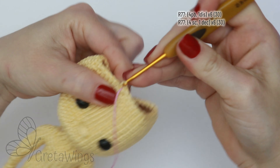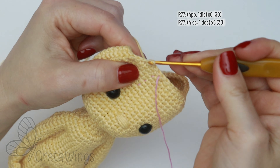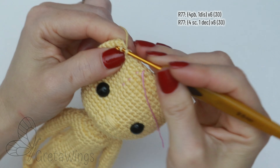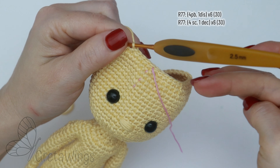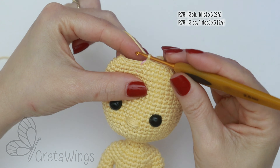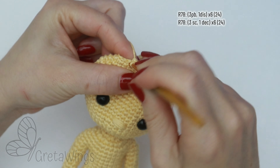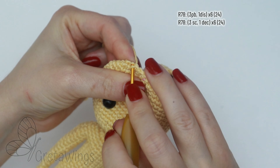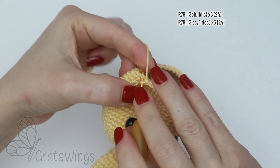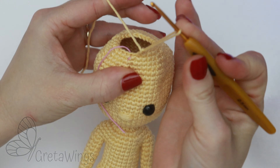On round 77, we will start with three single crochet — one, two, three, four, and five — and now one decrease. Just repeat the same until finishing this round with 30 stitches. On round 78, we will start with three single crochet — one, two, and three — and now one decrease. Just repeat the same all round until finishing with 24 stitches.